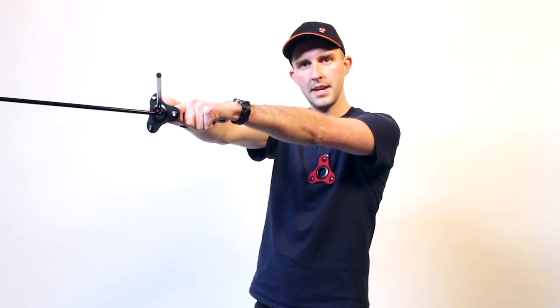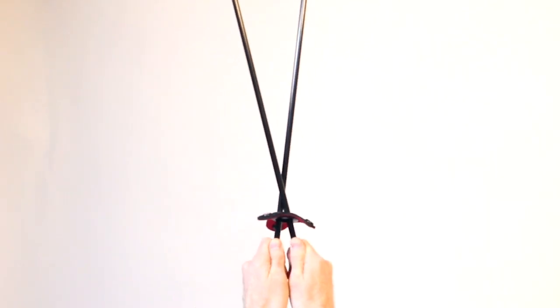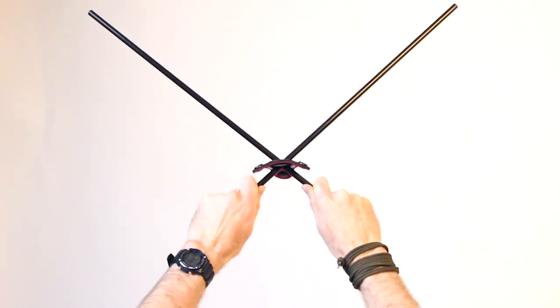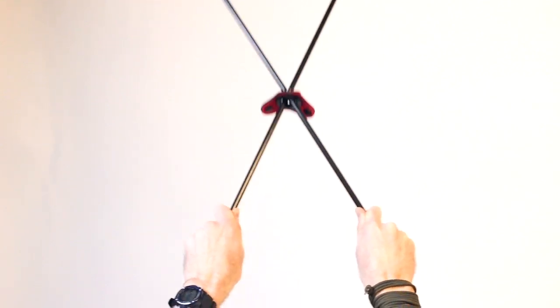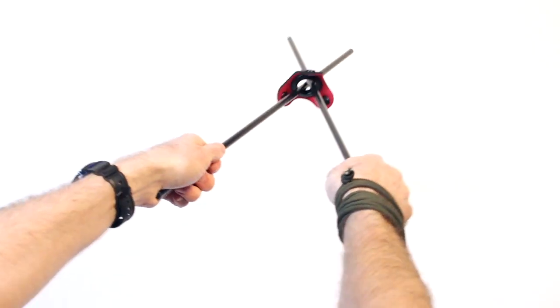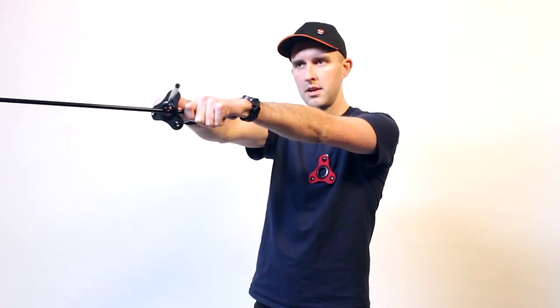Put your arms out nice and straight. Cross the sticks. Keep your elbows and your wrists locked. You don't want to have the sticks too close together so that you can't get those arrows there, or too wide. Just right in the middle there. You don't want your wrists and elbows loose because then it's going to make it hard to get your shot. Slide it up and down the sticks — you can get a feel for where it's going to go. That's how we aim. And then when you're ready, let it fly.